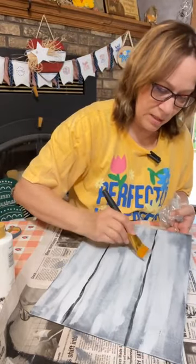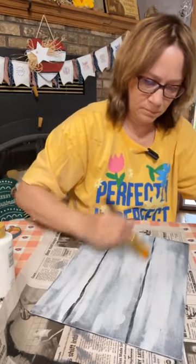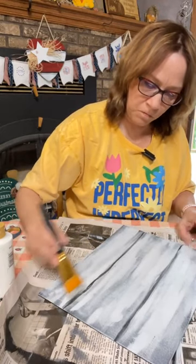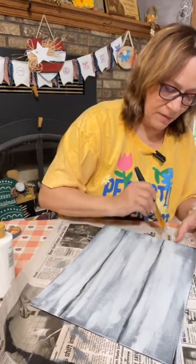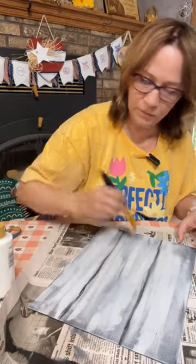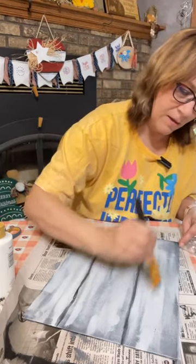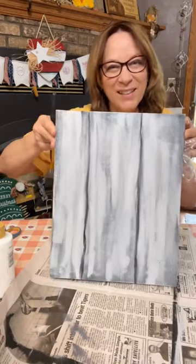I'm just going to take this brush again and try to blend a little bit of that. Just on top of it a little bit — that actually helps blend a little bit of that black out. You can take a little of that in between here too. Just dabbing a little in the black here just to pull a little of that dark back in. How's that looking? Is that looking like a board? Sort of, right?